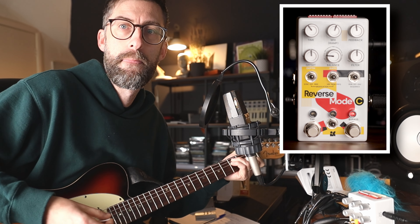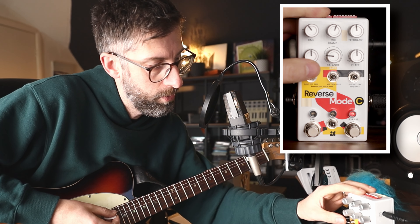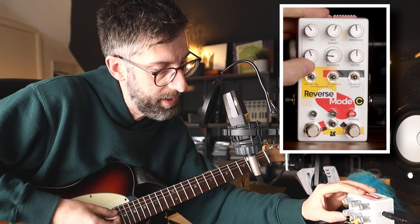Which sounds luscious. If we go all the way to the right, we're going to get a combination of all three, which starts to sound really, really crazy. That's pretty easy.